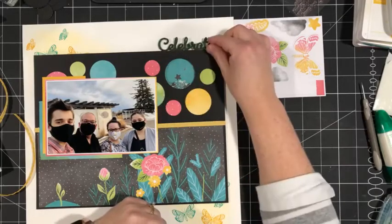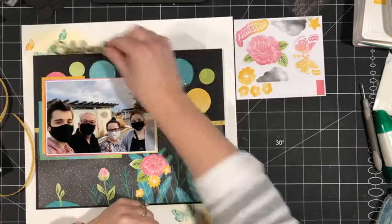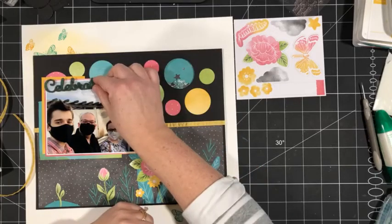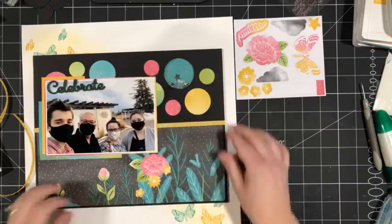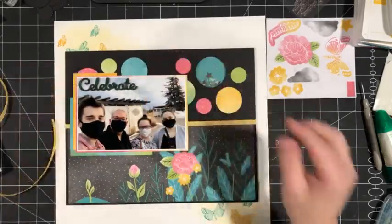I'm excited for my Scrap Your Stash class next week. This weekend I'll be planning layouts and filming the pre-recorded videos that everybody will have access to. There's still time to register — find all the details on my events page. I could do a white strip for the title, or have it up here at the top, or put it on the photo — that might be a good spot.